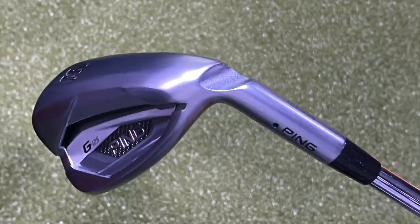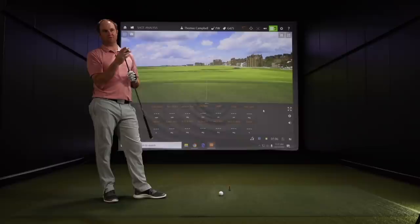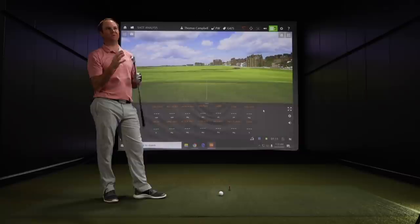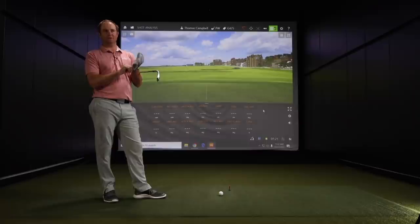Thomas, you've got the pitching wedge of the G425 irons at 44 and a half degrees. So where does that fit into iron sets today? Game improvement iron pitching wedges range — some get close to 40 degrees, so 40 to 44, 45 is kind of the area. It's still towards the higher end of game improvement, maybe still a little bit more traditional with the lofts.